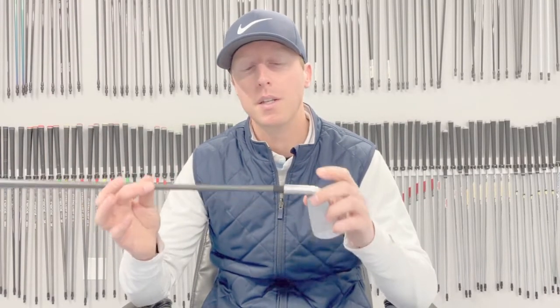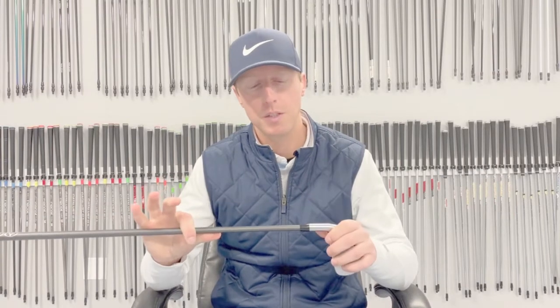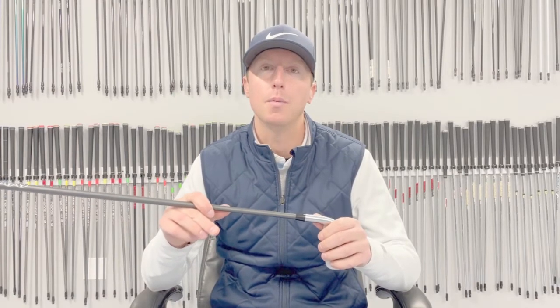The other issue would be that the epoxy is actually broken down inside the hosel. An easy way to test for that is you just grab the club head, grab the grip, and twist it — see if it moves. If it's moving, that obviously means the shaft is loose. Again, bring it to our Portland or Southington store. We can repair it typically for you within a day and you'll be back in business.